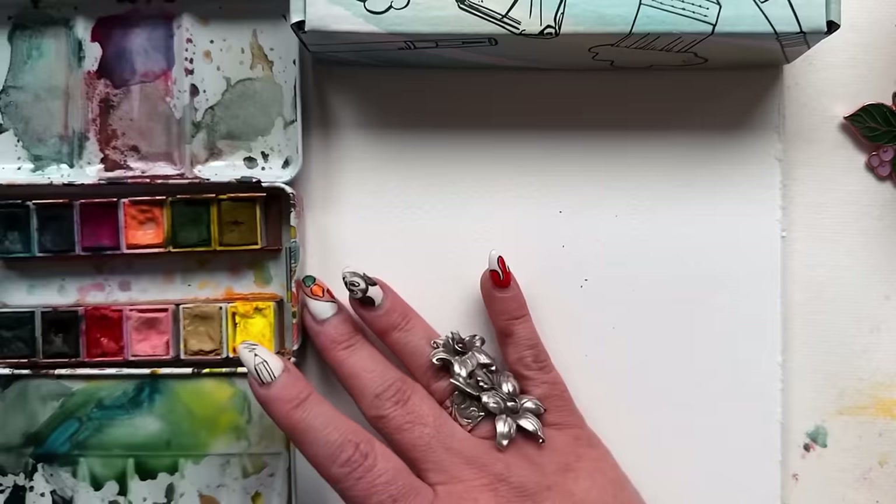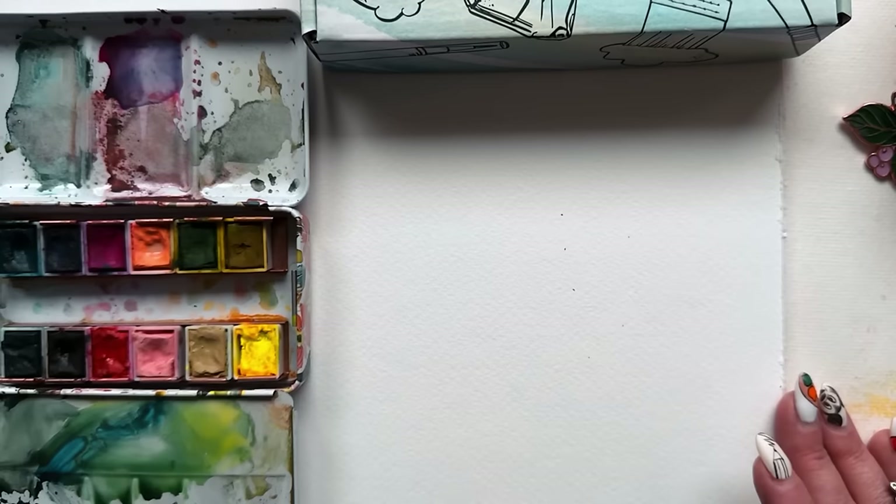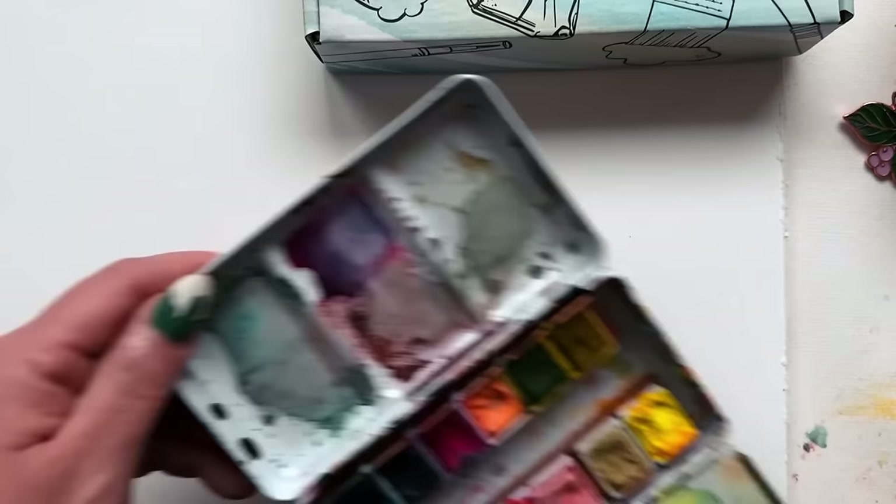I'm going to show you a little bit of the muted magic that can happen from this palette. And then you're going to be able to use that in the upcoming step-by-step tutorial I've got coming for you. And friends, it's going to be quick and super satisfying. You're going to be armed with some really interesting color mixes that are going to make the experience that much more enjoyable. Let's get into it.